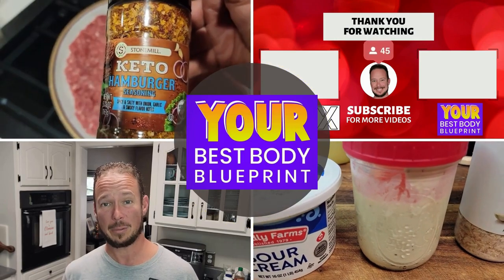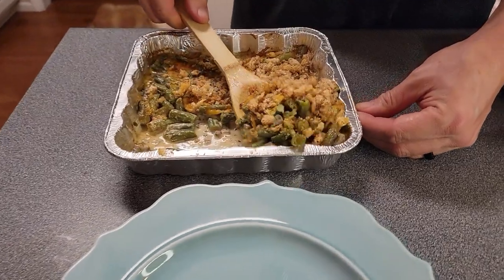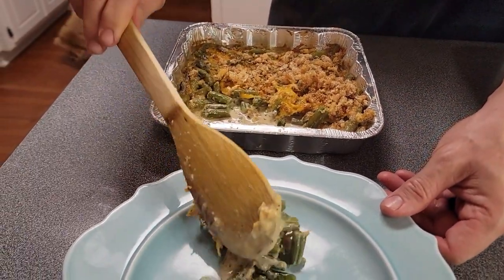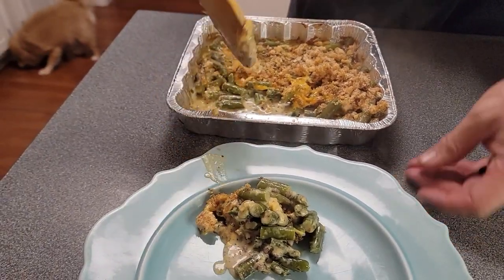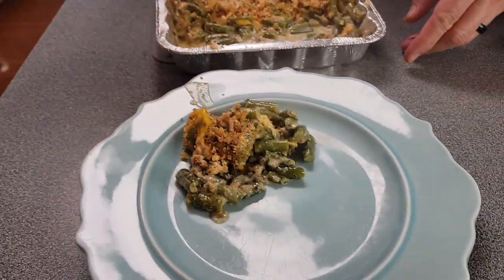One of my favorite side dishes is green bean casserole — what a treat! I figured out a way that if you're keto or low carb, you can have your casserole and eat it too. A traditional green bean casserole has all kinds of ingredients, including crispy onions on top and Campbell's condensed cream of mushroom soup. I'm going to show you how to make all of those, and we'll make it real simple and easy. The green bean casserole is creamy, cheesy, and absolutely delicious — you're going to want to make this again and again without any guilt, because it's low carb and keto friendly.